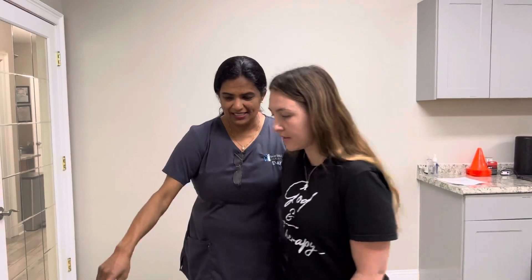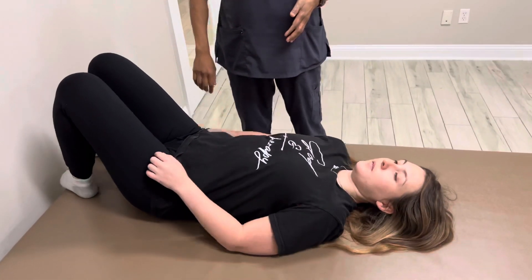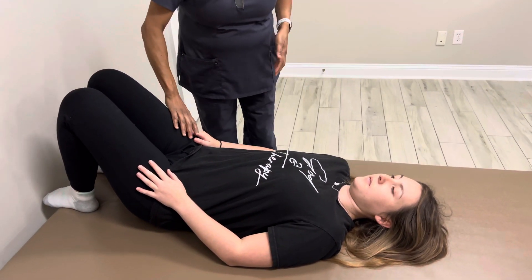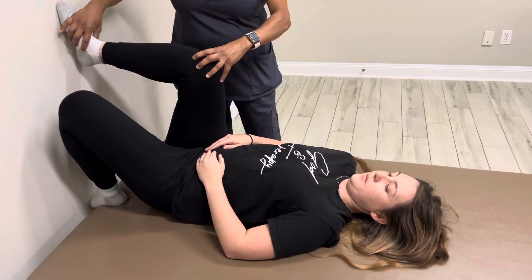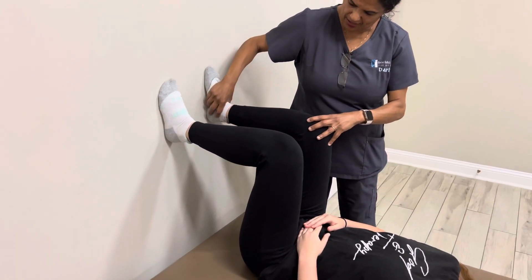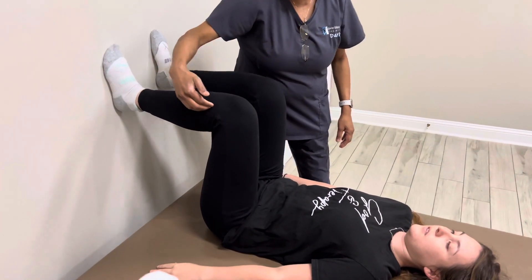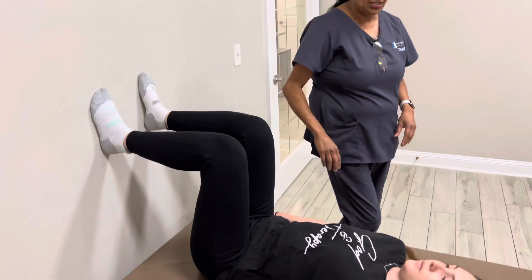To show everyone, I'm going to get a volunteer. I want you to lay down face up and scoot down a little bit. I want her legs on the wall like that, hip distance apart, with the hip at a 90-degree angle and the knee at a 90-degree angle, and both knees about hip distance apart.